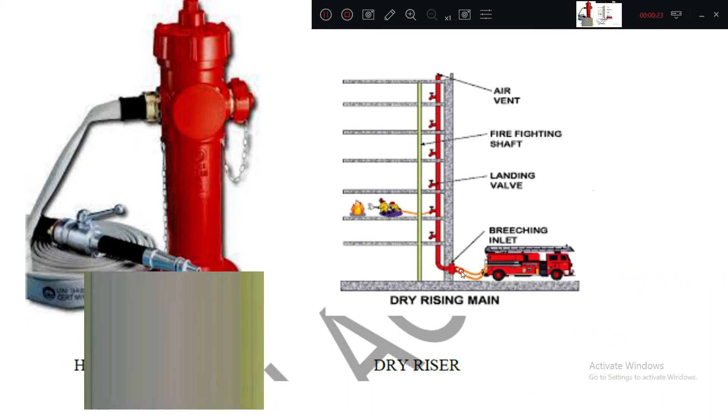In a dry riser, water is pumped from the bottom. Initially it is dry; during a fire, the van will come and pump the water to this pipe so fire extinguisher personnel can collect water from each landing valve. This is called a fire fighting shaft, and this is an air vent.